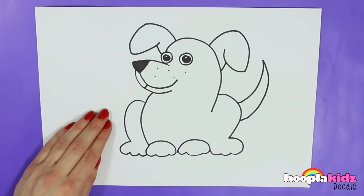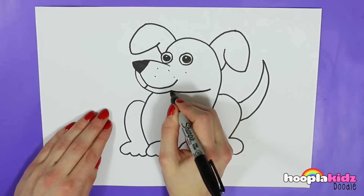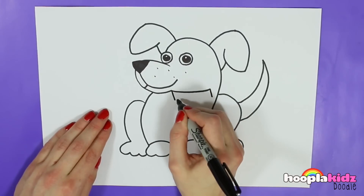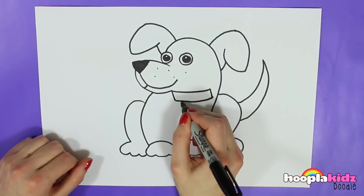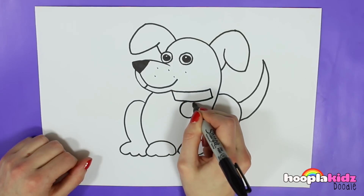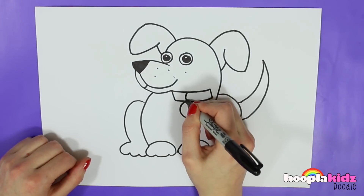And then we're going to draw this line with two lines coming off the bottom, and we'll join those together. And underneath that we'll draw a lovely circle and two slopey lines going down. Because that's his collar.